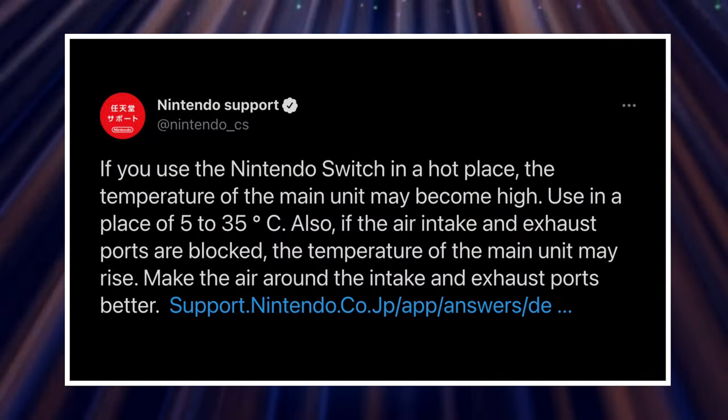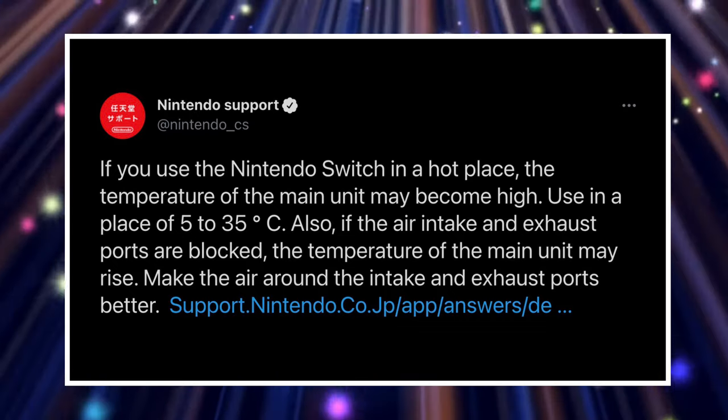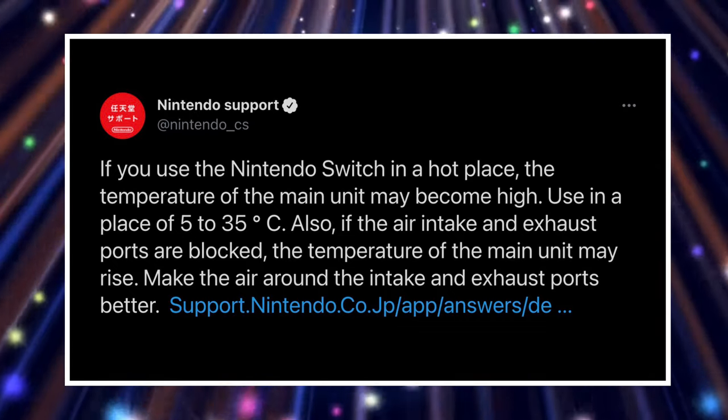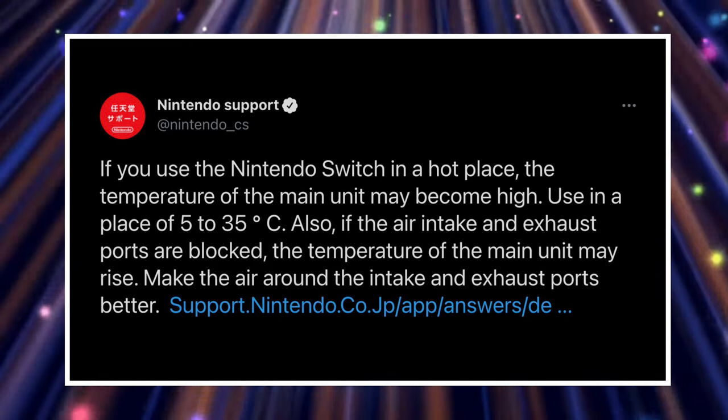If you use the Nintendo Switch in a hot place, the temperature of the main unit may become high. It should be used in a place of 5 to 35 degrees Celsius, and when converted to Fahrenheit, that's 41 to 95 degrees Fahrenheit.